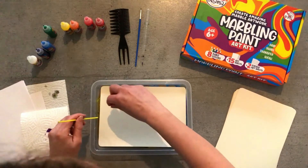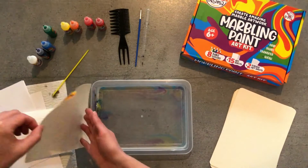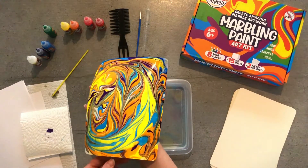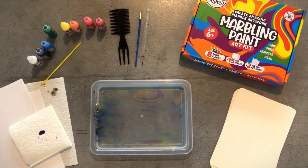Then, carefully lift it off the surface and trace it across the edge of the tray like this. Look at that beautiful design you have just created. Put it down in the drying area you have prepared and you can start making your next design.